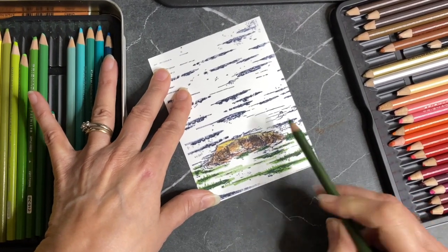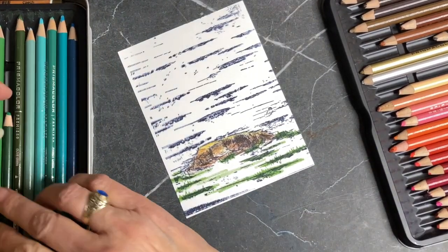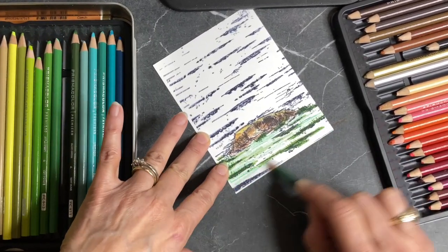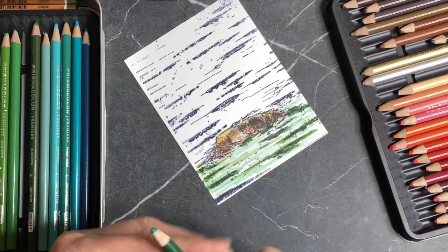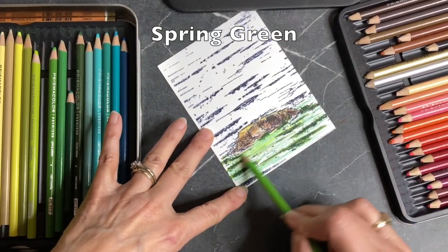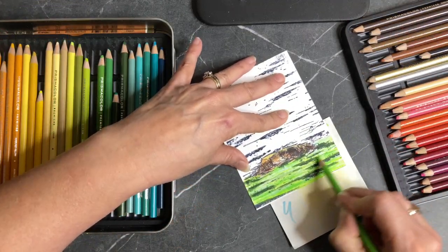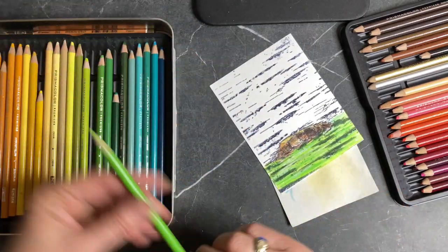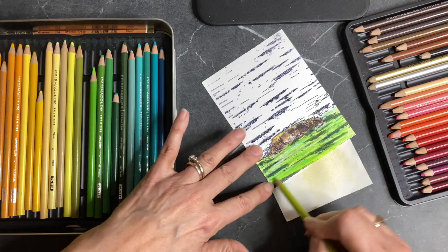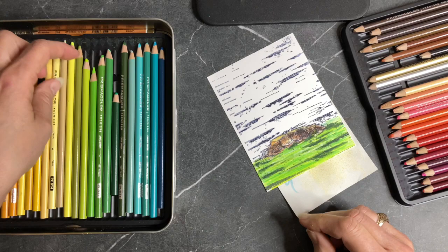There could be some grasses growing up in here and I'm going to use a variety of different greens — put a little bit of some warmer greens in here. I'm just lightly doing it right now because I want to add some other colors with a little bit more yellow in it, because the more variety of greens the more realistic we're going to get it to look. I may even add a little bit more yellow-green.